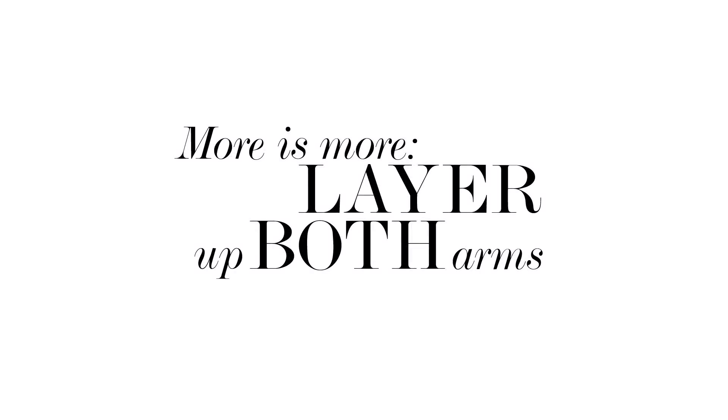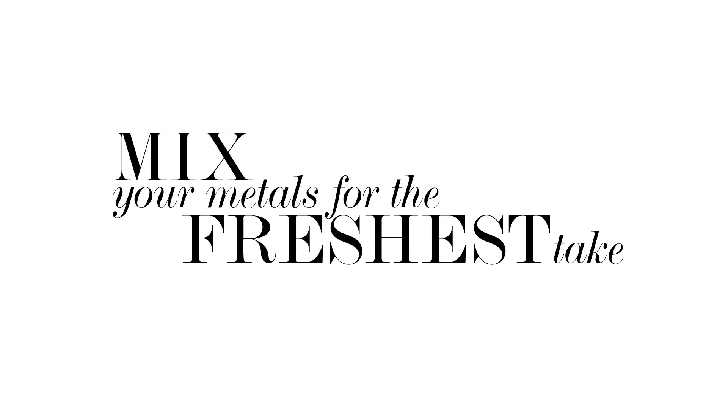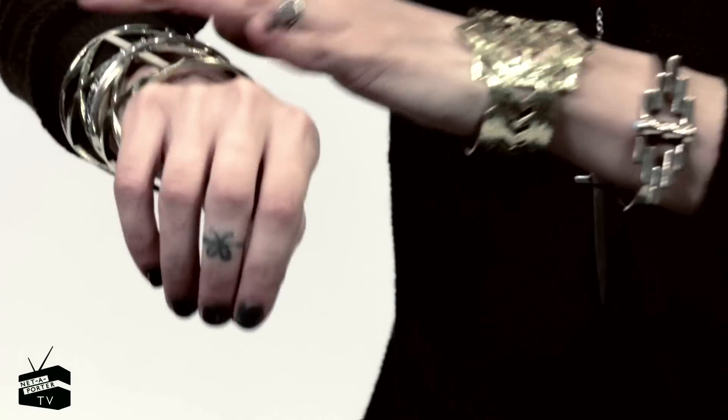I consider having bracelets on both arms to be a form of layering too. Maybe I would put the wrought iron cuff on my other wrist and then add another small piece to this wrist. Mixing different metals and different sizes is really nice. And if you have some tiny slimmer bangles, little friendship bracelets, or beaded things to mix in to fill in between, I think that adds nice texture and color.